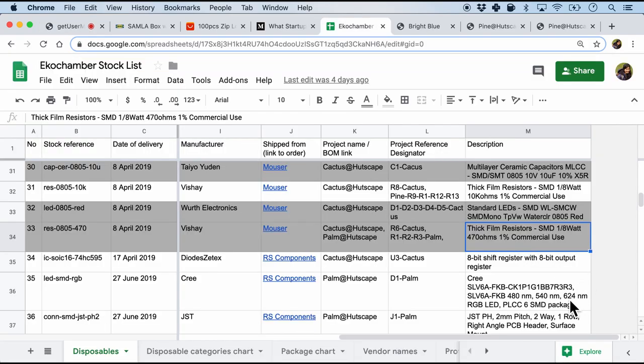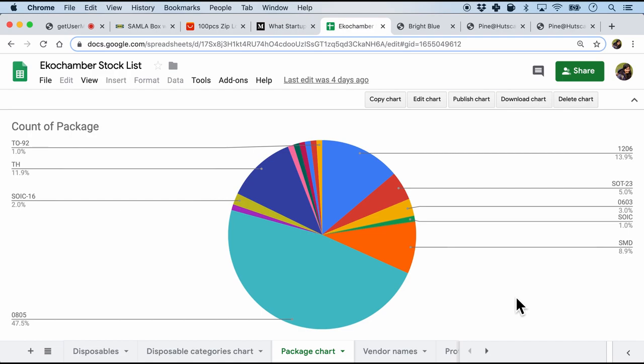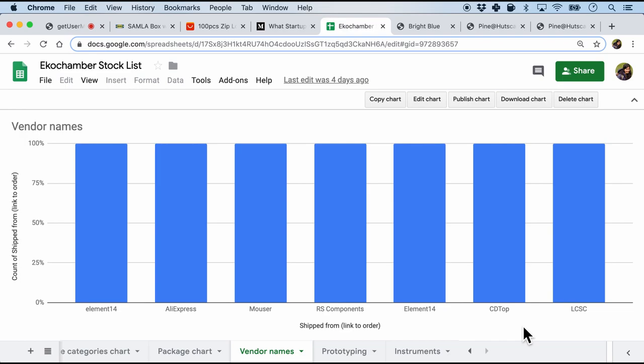One of the benefits of keeping a stock list in a spreadsheet is being able to do basic analytics. I've added categories to my parts — resistors, ICs, and capacitors make up the majority. A package chart shows I mostly use 0805 SMD parts, along with SOT23 and SOIC, which helps me make decisions about which packages to standardize on. I also track vendor names such as Element 14, Mouser, and RS, which helps gauge logistics for sourcing parts.